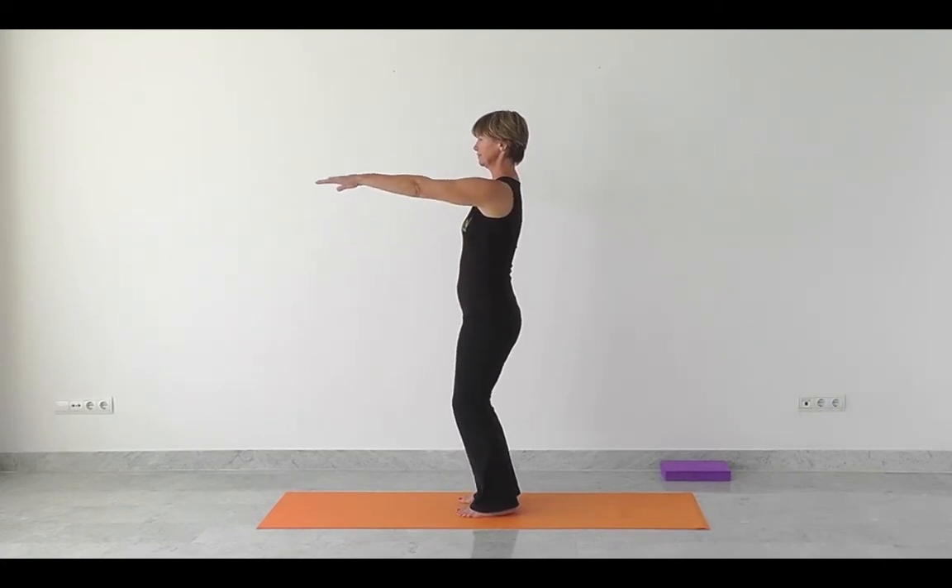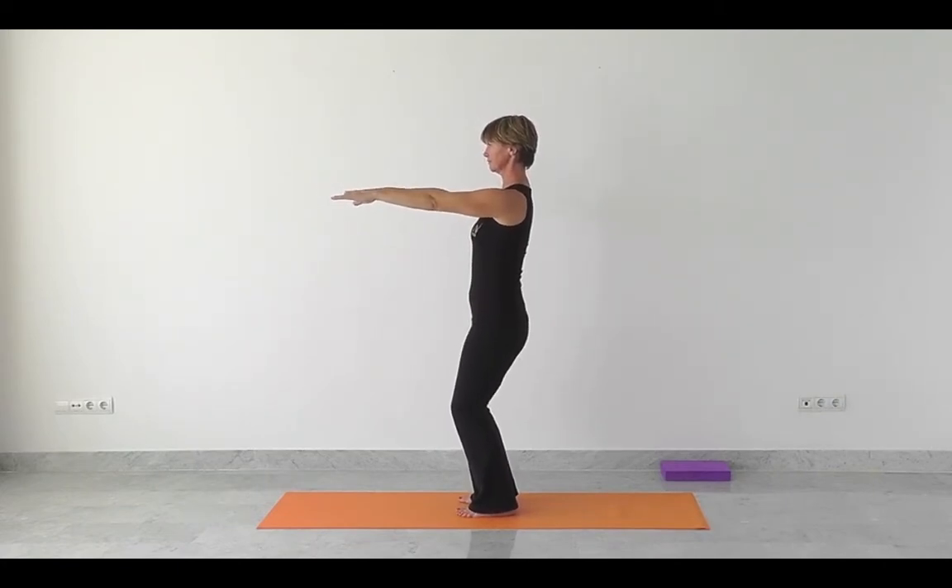So trying to achieve a fluid movement. Inhale, bring the arms up. Exhale, drop the shoulders, soften the knees.